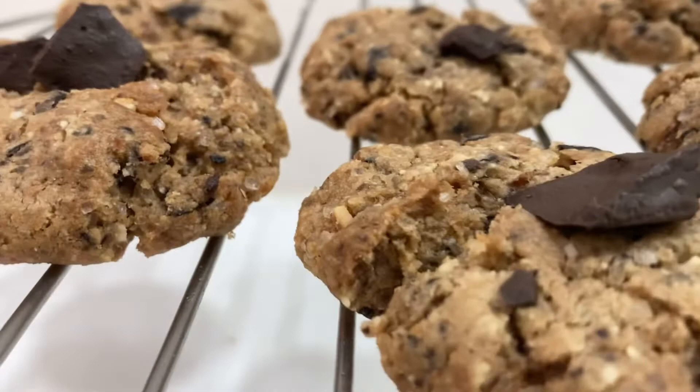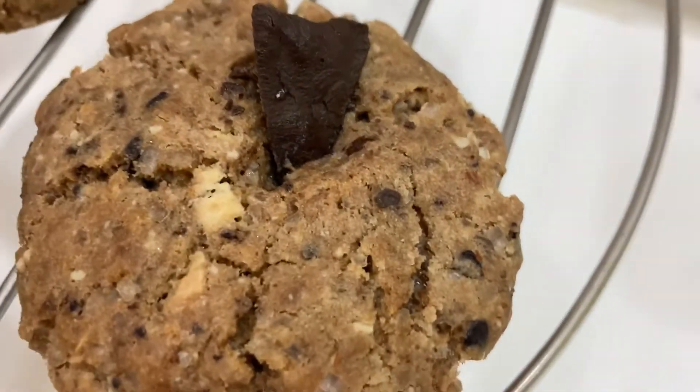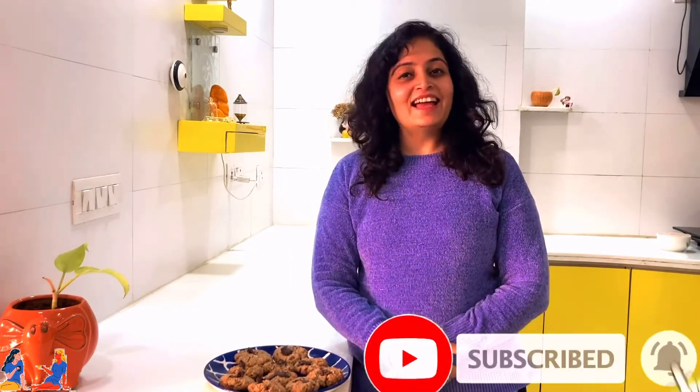Hey guys, wasn't it easy to make these chocolate chip cookies? Sometimes children don't eat food, and that is when these cookies are very helpful. Just give one to your child and you are sorted — they are equivalent to actually one roti, power packed with lots of nutrition from nuts, and of course your love. So if you and your child liked these cookies, please give this video a thumbs up and do subscribe to my channel down below. Until then, thank you so much.